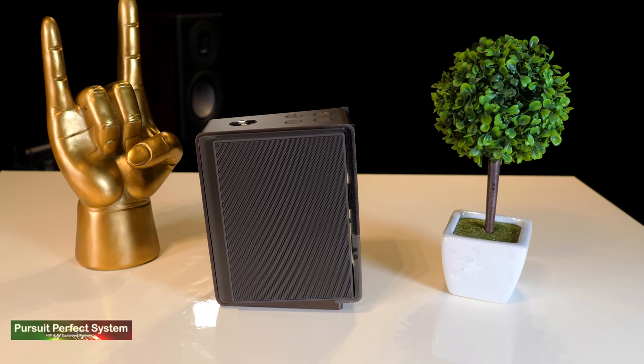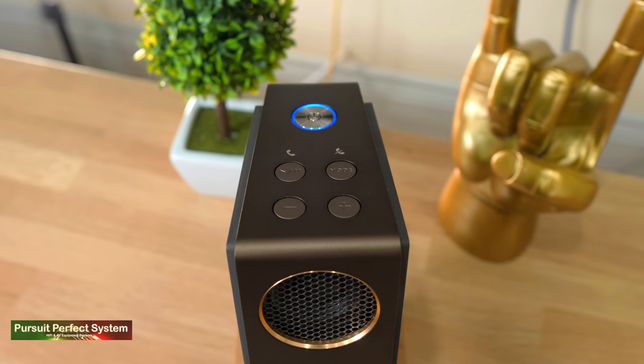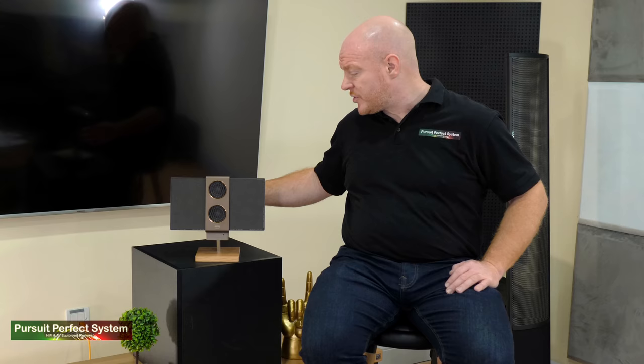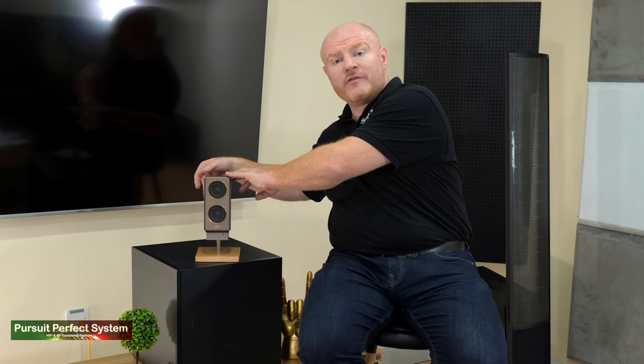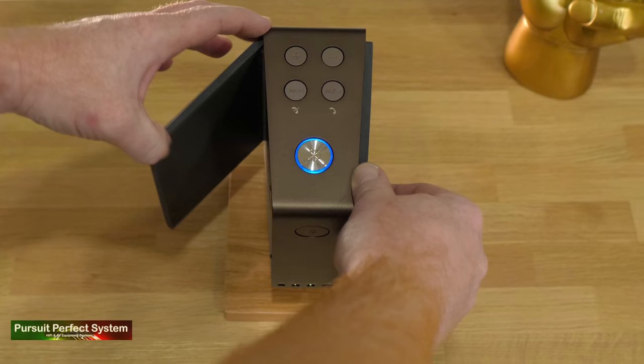When you take a close look at the Travolo 2 visually, it really is an absolute stunner. I really like the look, the colors, the fit, the feel, and the finish. It feels premium, very high quality, and built to last. Most importantly, the hinges on the wings have a nice resistance — they feel high quality and, again, built to last.